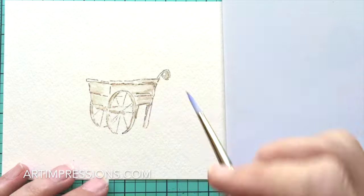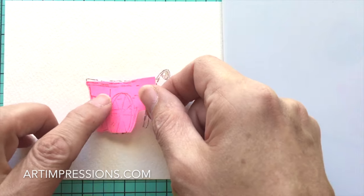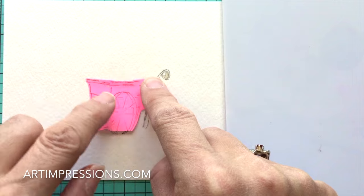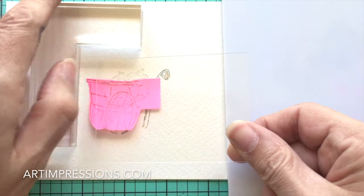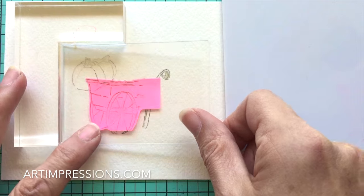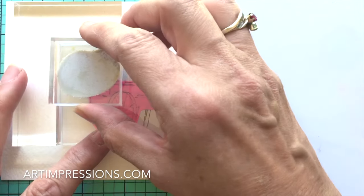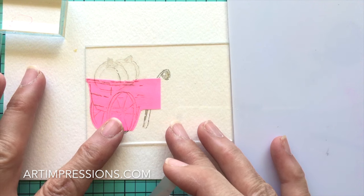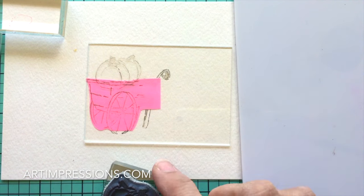Now let's add our little pumpkins to the cart. In order to do that we're going to put a mask over it — I just stamped the majority of the cart right here. I really only need this section, so I'll cover it and use my positioner. I've stamped the pumpkins, placed my little plexiglass into the T-square, and now I can position those exactly where I want them — right in the cart, a little bit in the middle.